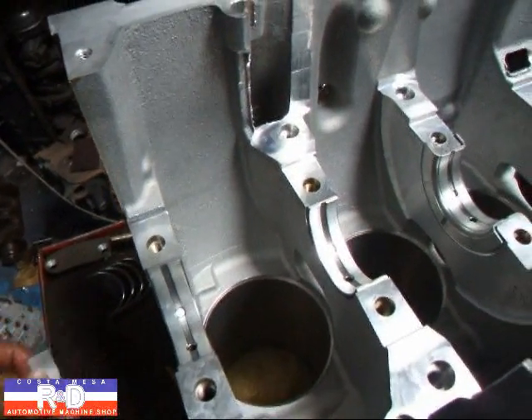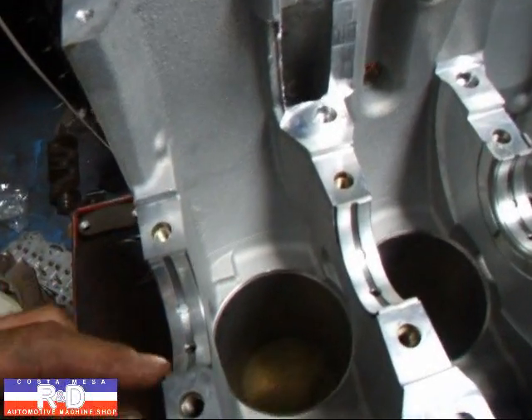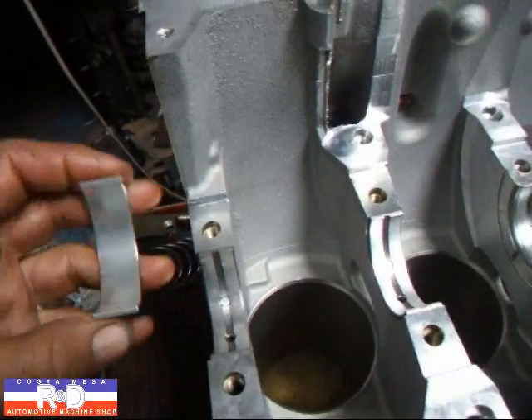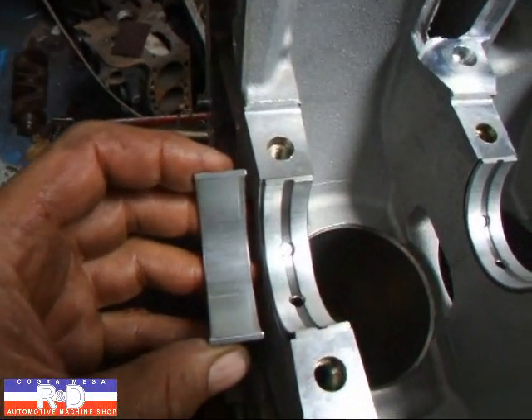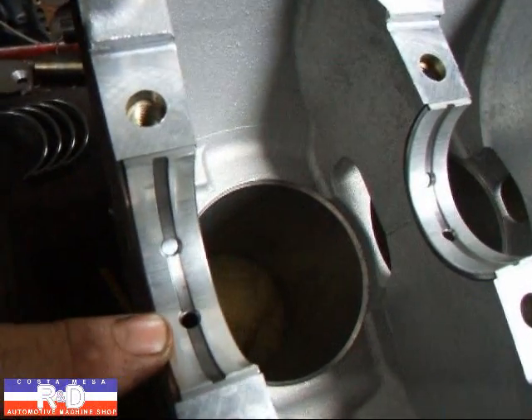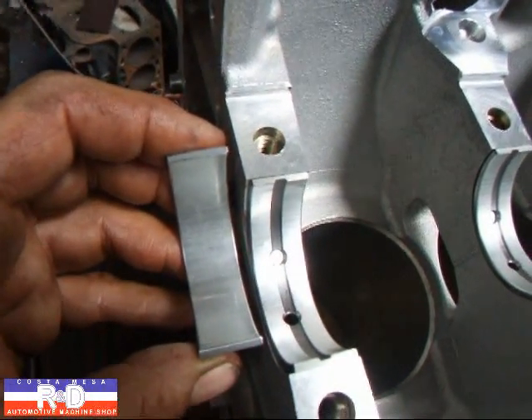We wanted to show you something that's real different about this — the fact that it doesn't have any tangs on here to hold the bearings in place. You have to make sure that you get the right bearing in the right location. You've got to have this one up here in the top so that the oil will come through. This one here doesn't have provisions for oil.